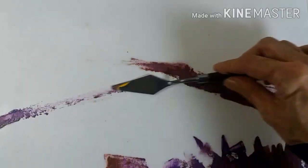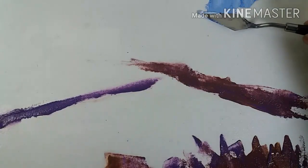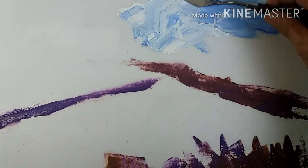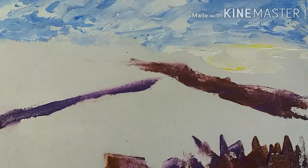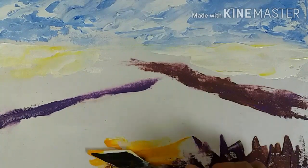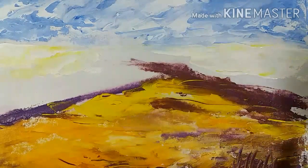With ultramarine blue and white, I'm painting the sky, starting from the top. As I go towards the horizon line, I will desaturate it. I've also added white with lemon yellow to give warmth to the sky.